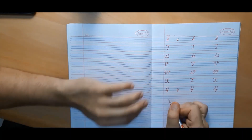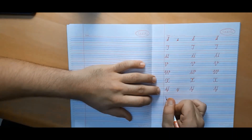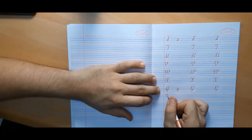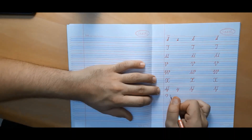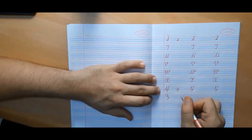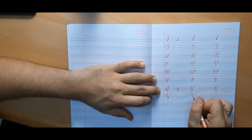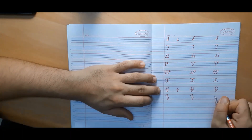Now we will make capital cursive Z. It is a little different from all the other alphabets. In other alphabets, all the curves and lines lie between two or three lines, but here it comes a little outside the two lines.